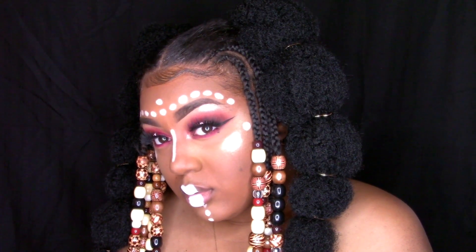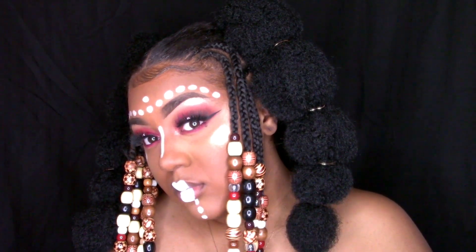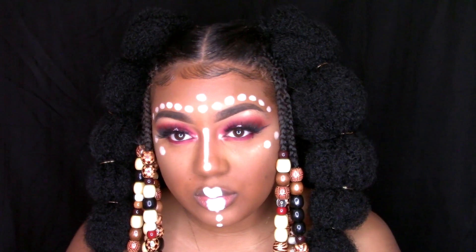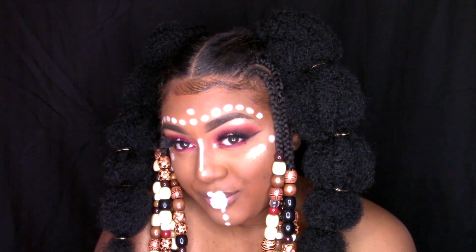This is our final look. How freaking beautiful is this? I absolutely love it — I just want to look like this literally every day of the year. Thank you for watching. Stay positive and be blessed.